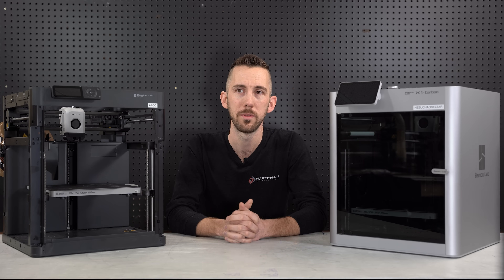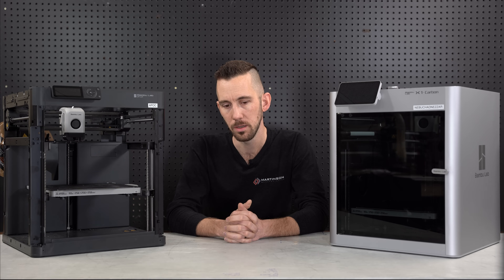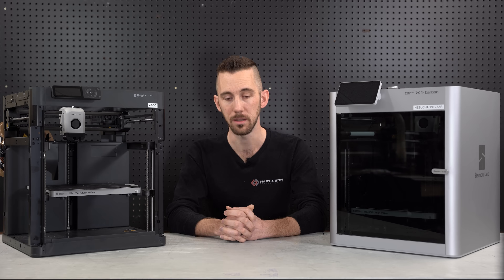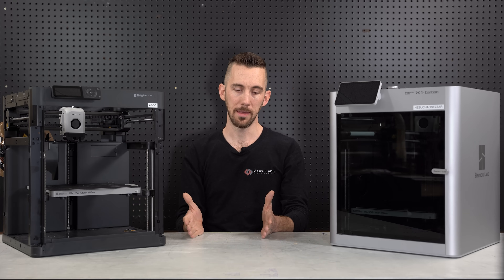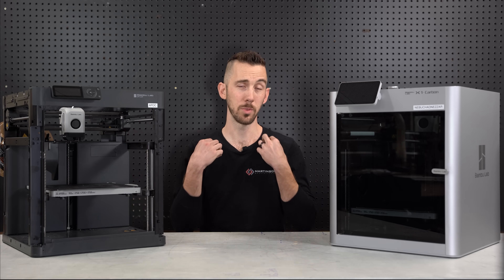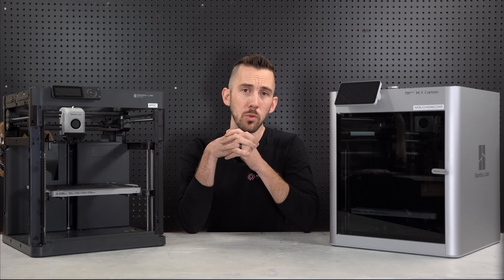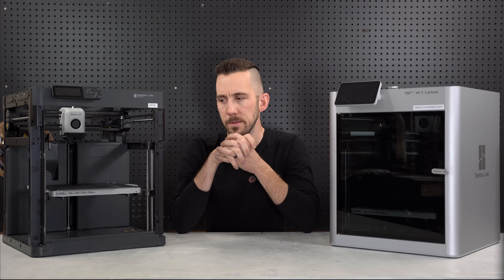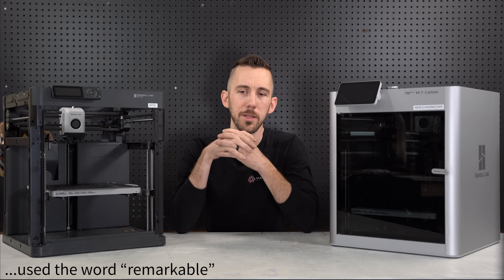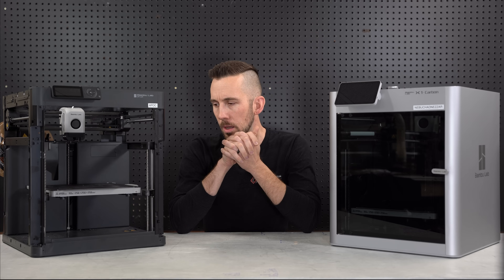I really needed an upgrade badly. I couldn't move my business forward with the Ender 3s. Already within three months of having these, I've brought about six or seven new products to market. Over the last three years with the Ender 3s, I'd only had three products and hadn't been able to launch anything new — all my time was on maintenance. You can get products to market so much quicker. It really puts new meaning on the phrase 'rapid prototyping.'